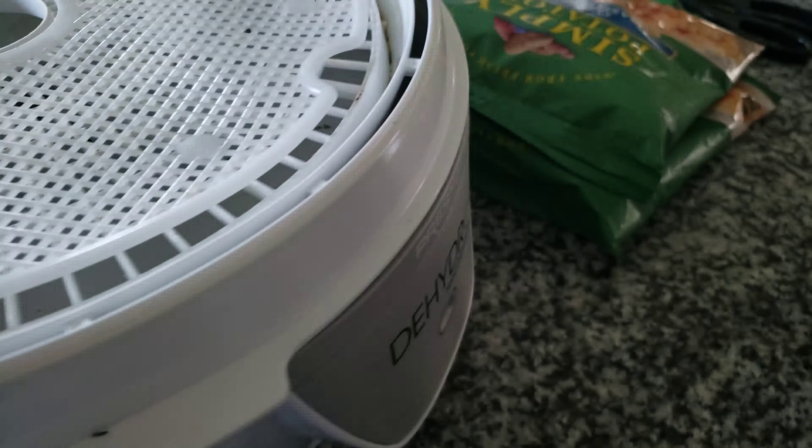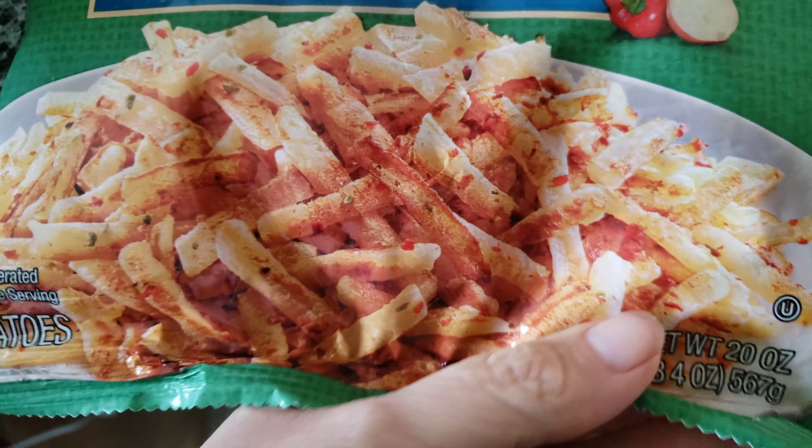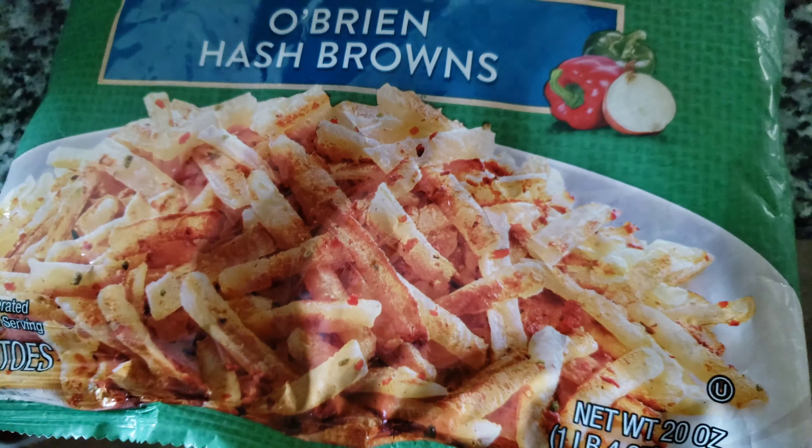I'm going to open these Simply Potatoes — they're already shredded. The only reason I bought these is because they were on markdown for 99 cents. There's a pound here, so two pounds worth of potatoes. I'll go ahead and start dehydrating.